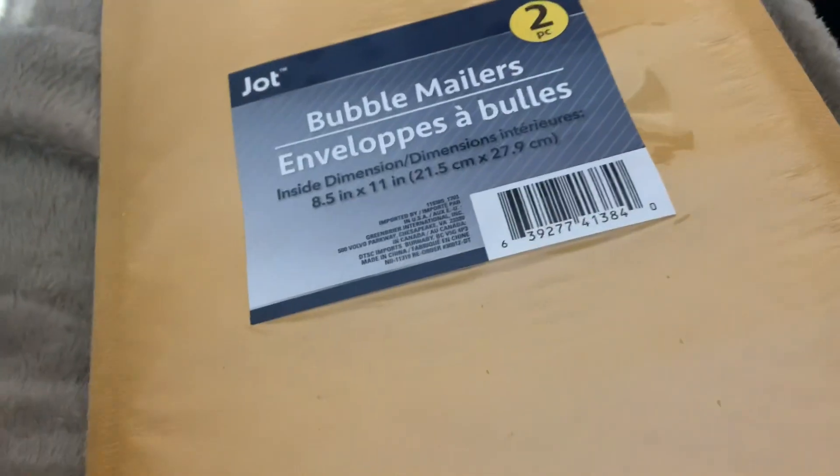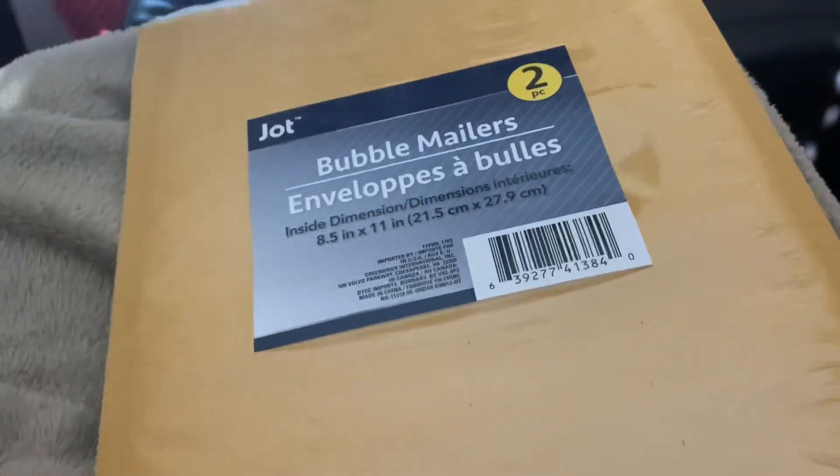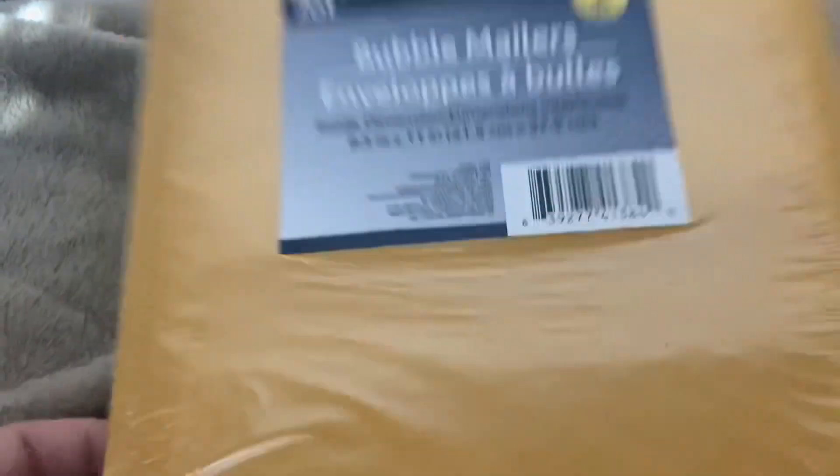The Dollar Tree is still a dollar! I saw a sign and asked the lady, is stuff a dollar twenty-five or a dollar? She looked at me like I was crazy and said, as far as I know, everything's a dollar. So I was super excited. I got a bunch of these, so now I can continue my dye de-stashes — I could not find these in California, or at least that size.